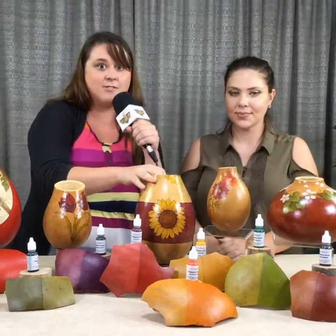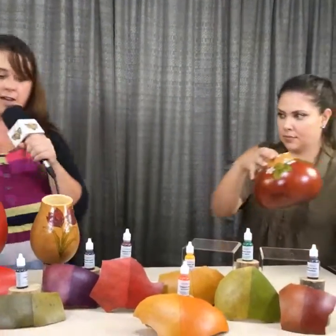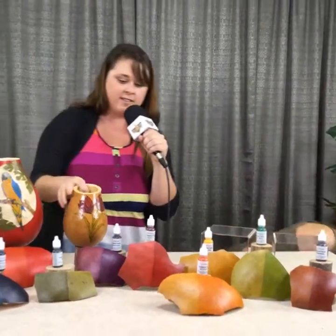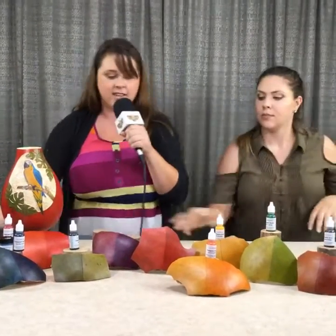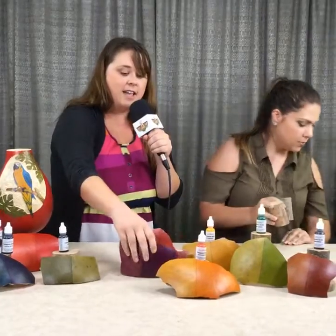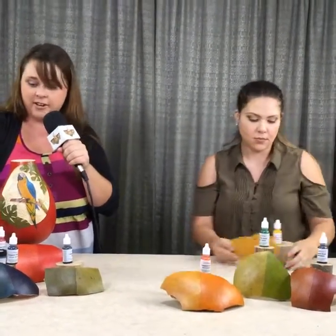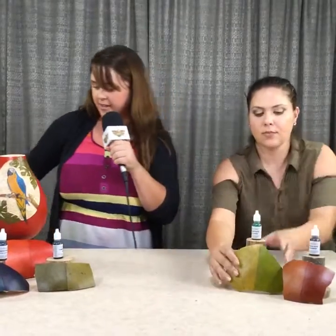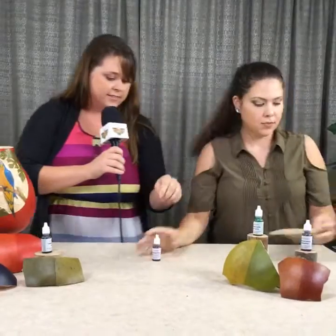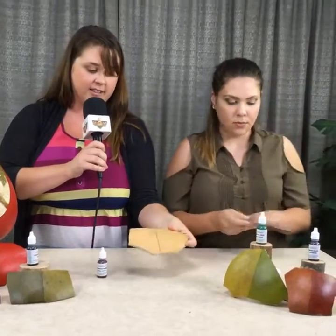So we're going to take some of these gourds off and Christy's going to demonstrate how to apply the terracotta, which is part of the new color pack, using the wipe method. She's going to show you how to wipe it on and then how to apply it with a sponge applicator so you can see the difference. So we have the new terracotta right here and a blank gourd piece with no color on it. She's just going to pour a little bit of the terracotta onto a mixing palette.